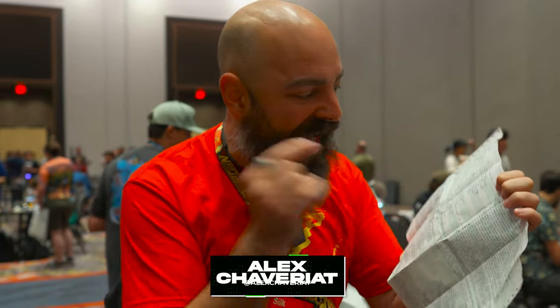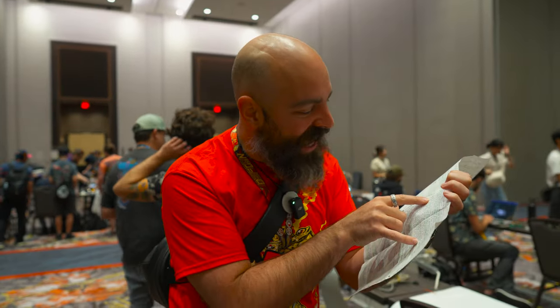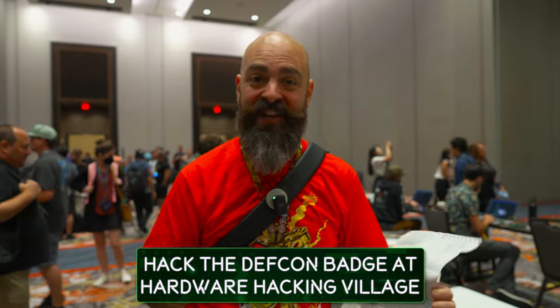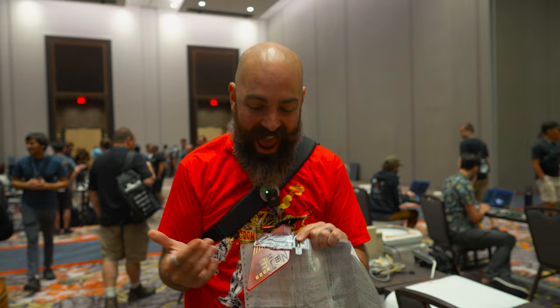I want to do number 88 on the scav hunt list, which is hack the DEFCON badge at Hardware Hacking Village. Here's the kicker — it's a plastic badge this year. It's a non-electronic badge and I have zero idea how we can do hardware hacking on it. So I'm gonna go find Bunny at the Hardware Hacking Village, and he's gonna have to figure this out because I have no idea what I'm doing.